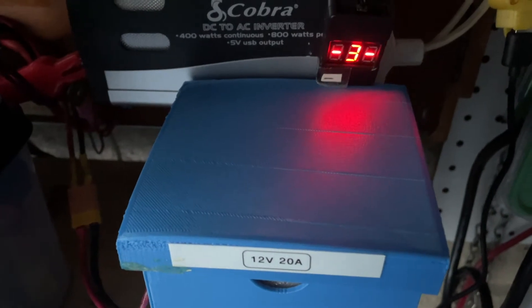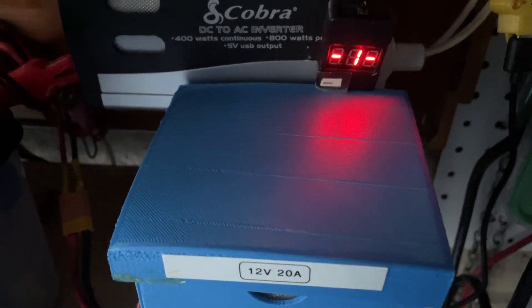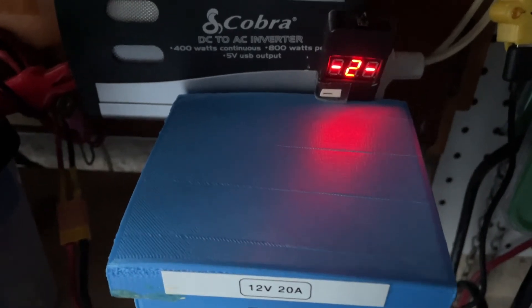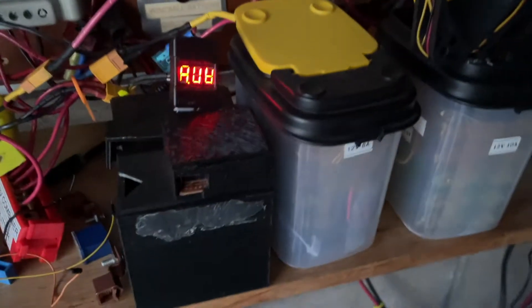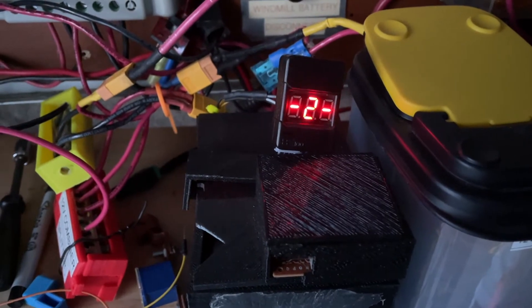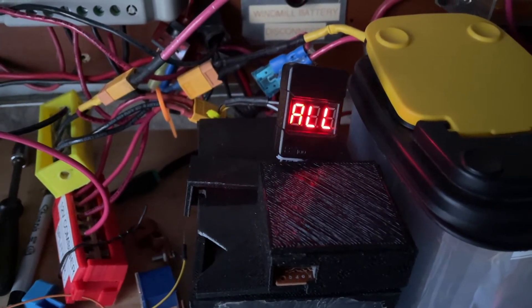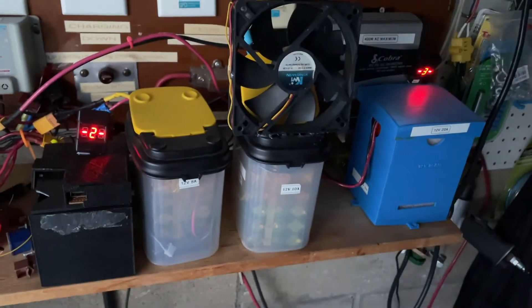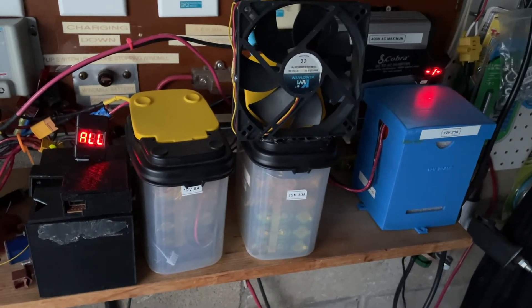The three sets of cells in this 12-volt pack are pretty balanced now: 4.12, 4.14, 4.13. And over here is pretty much the same thing: 4.12, 4.14, 4.14. It wasn't like that before, and I had to manually balance them.